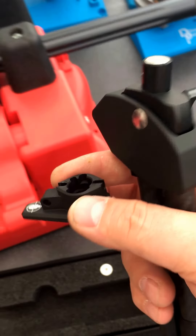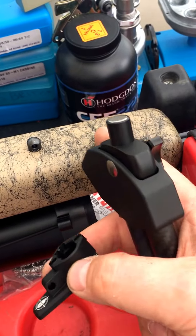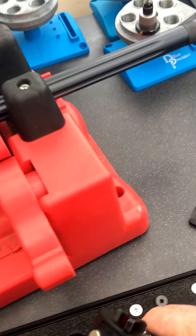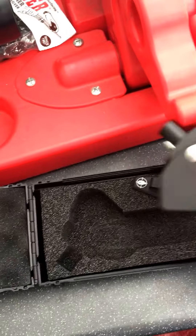They do a gunsmith one which is recessed into the actual furniture, so all you see is just the little stud part sticking out. And they do a Picatinny rail one as well.